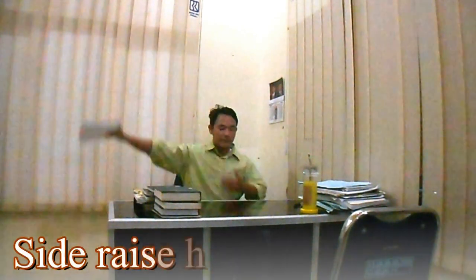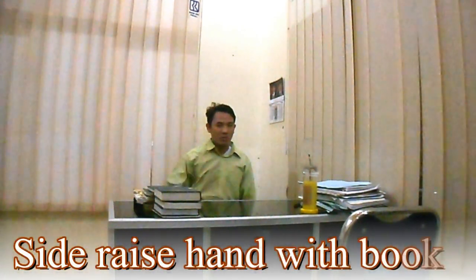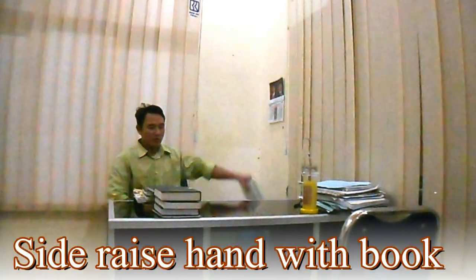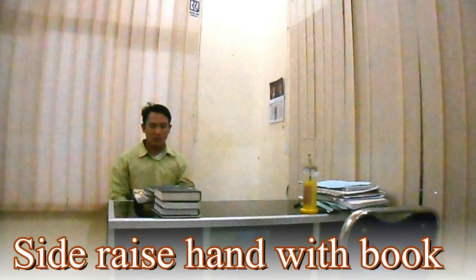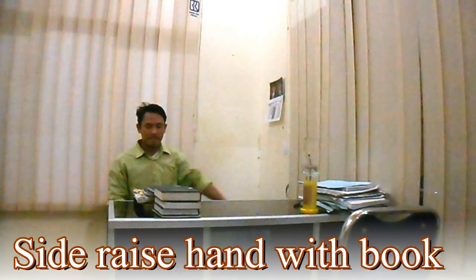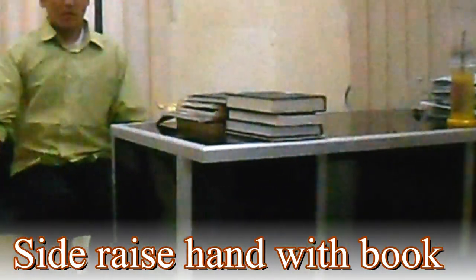5. Lateral Rise Hand With Book. Seperti halnya Front Rise With Book untuk latihan bahu Anda, namun kali ini mengangkatnya dari samping badan Anda. Dengan posisi awalan sama dengan Front Rise, buang nafas saat buku di samping. Lakukan 3 set dengan 8 hingga 12 repetisi, baik tangan kanan maupun tangan kiri.